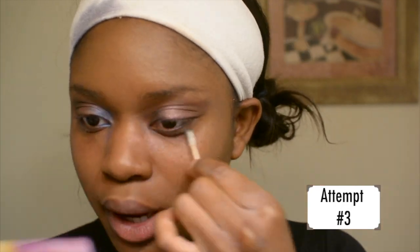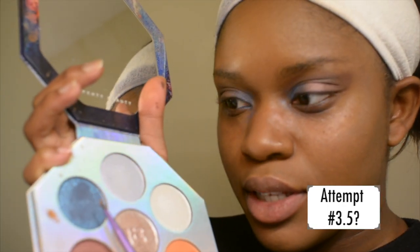I think I prefer the blue placement on this eye. I'm gonna take some Q-tips and clean the other eye up to look more like this one. Then I'm gonna use this really pretty blue sparkly shade — and okay, I think this is actually very pretty. You're welcome to disagree with me.